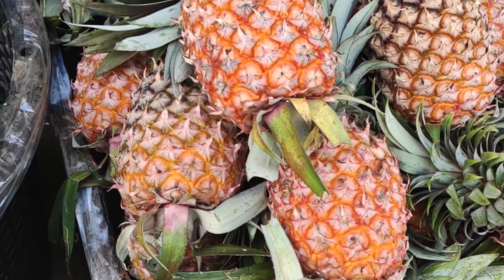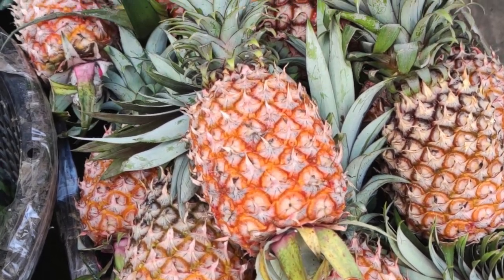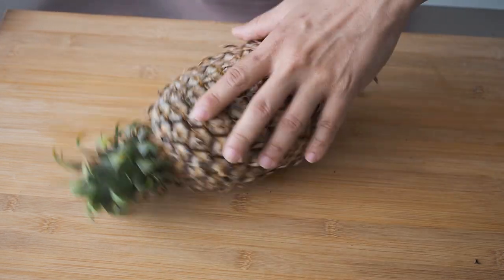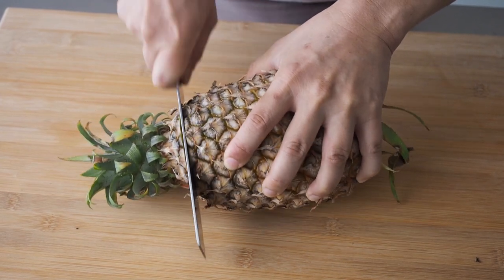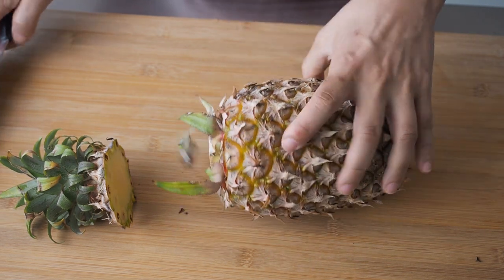This indicates that the pineapple is ripe and ready to eat. If it's totally yellow or orange in colour like this, it's way too ripe. To prepare the pineapple, remove the top and the bottom to make a flat base.